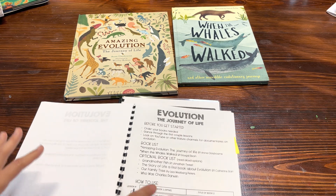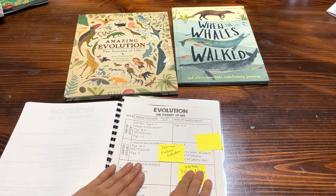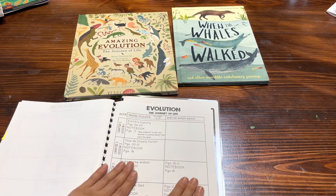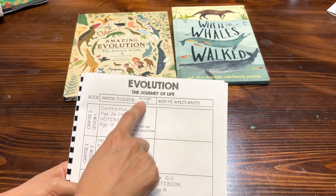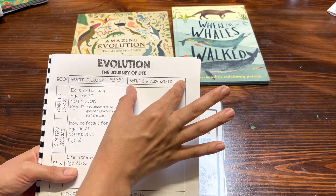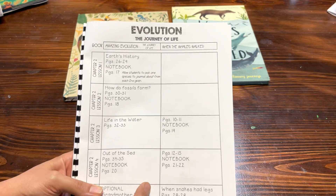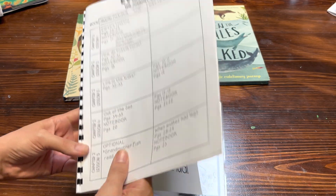Let me show you guys what you get with the teacher's guide. The teacher's guide is broken up into two different sections: one section for The Amazing Evolution: The Journey of Life and one section for When Whales Walked. That means for each lesson it tells you what book you're going to need. You do have four different chapters and 29 different lessons.